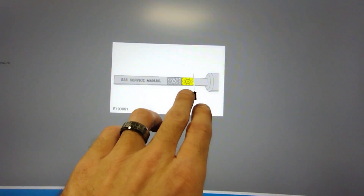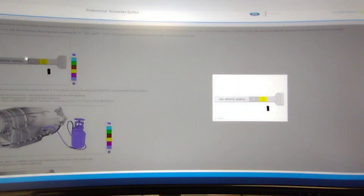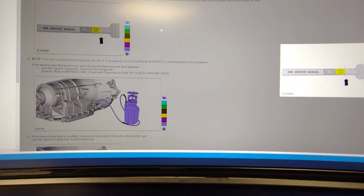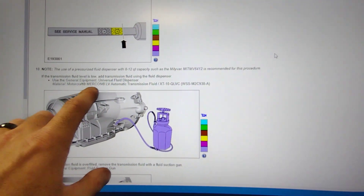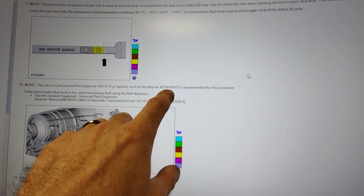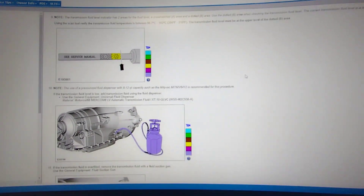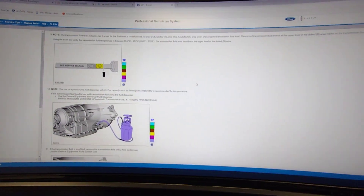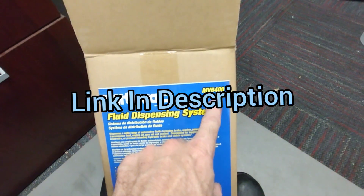Full hot at 206 to 215 degrees — it should be at the top of that. Now the fluid dispenser is this one right here, it's actually a MightyVac. If you want the Ford part number for the fluid dispenser, it's MITMB6412 — that's 8 to 12 quarts. Mine does 5 quarts. And actually I got the box over here — it's a MB6400, that's what I got.